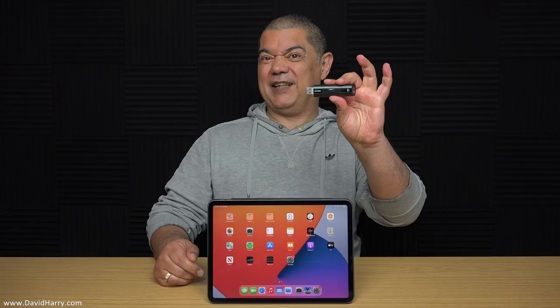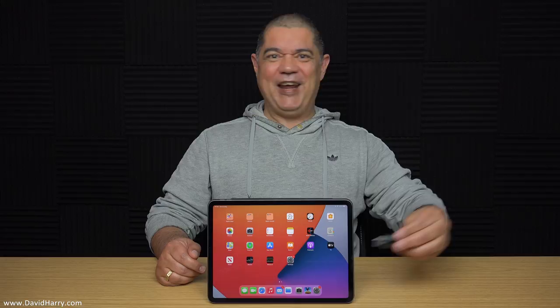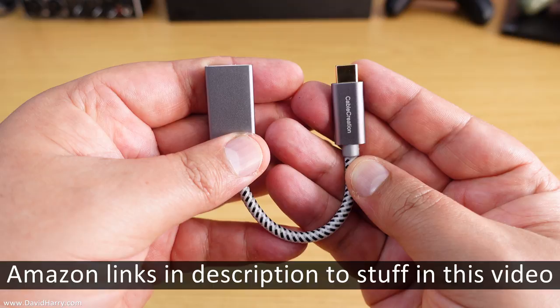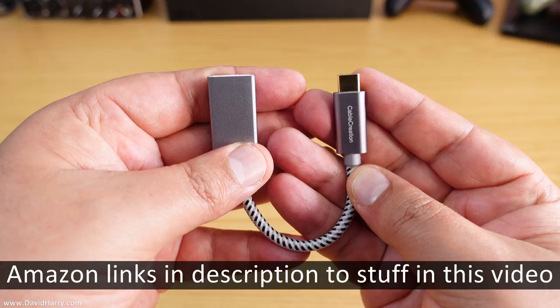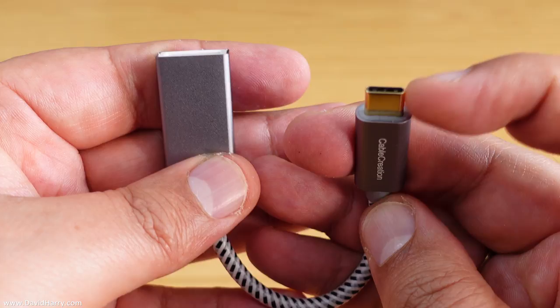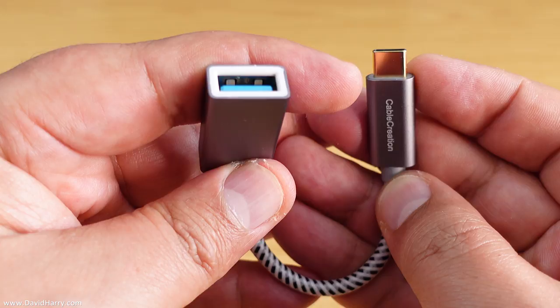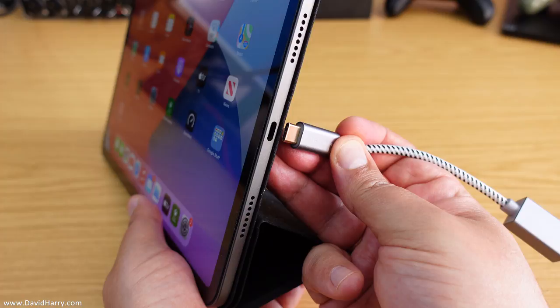Obviously, you can't plug it into this iPad because this iPad has got USB-C Thunderbolt as the interface. I can show you how you can connect these to that. The way I'm going to connect the USB flash drive to the iPad Pro 2021 M1 is with this simple cable here by Cable Creation. On one end it has a USB-C socket, which plugs straight into the side of the iPad. On this side it has a USB-A socket, configured for USB 3.0 speeds, which is where I plug in the flash drive.